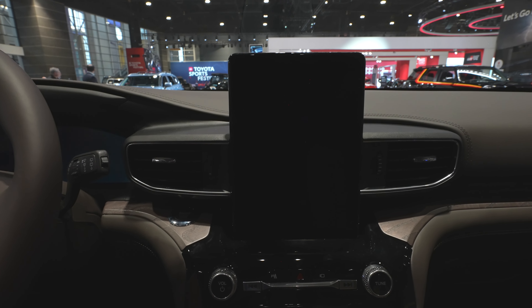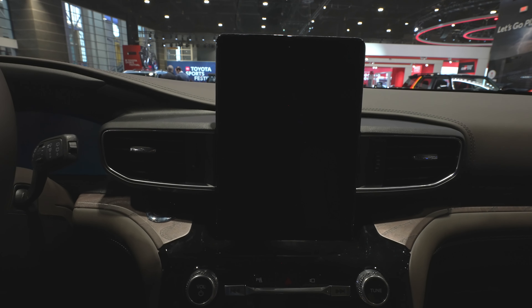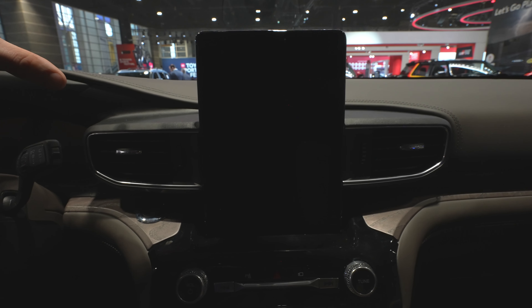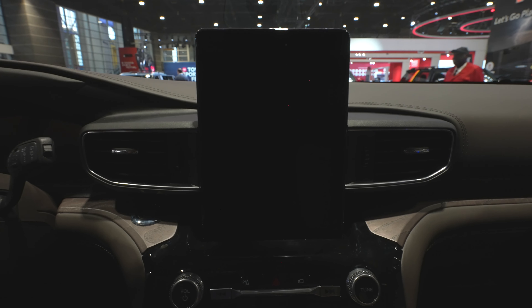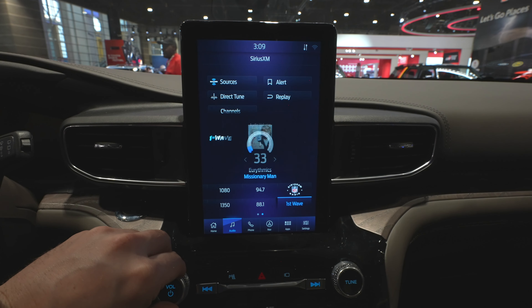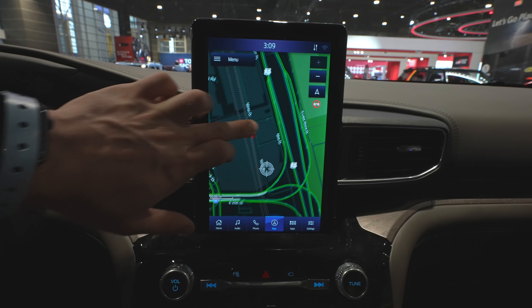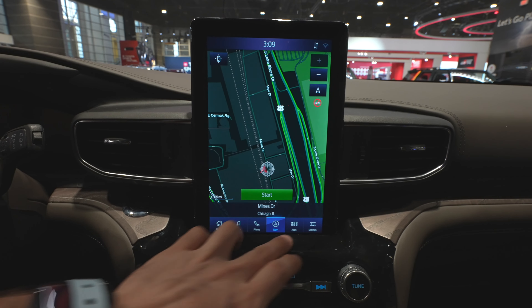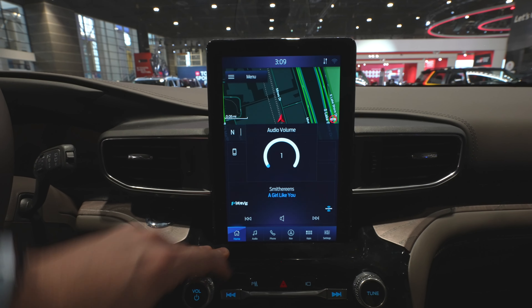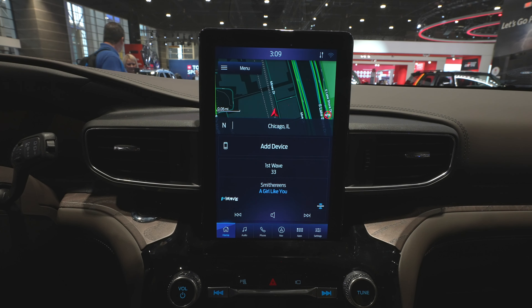Coming to the touchscreen display, I believe this is an 11 or 11.5-inch vertical touchscreen stack. It is similar to the Mach-E where you can control zone lighting and such. I believe this has the card system as well, so you can have navigation, audio, and more. It is not as responsive as the brand new stuff, but still a lot more responsive than it's been in the past. I believe this has wireless CarPlay and Android Auto. And even though it is vertical, it doesn't look oversized — it kind of looks like it belongs right there.